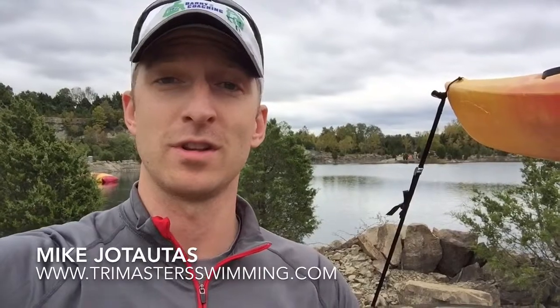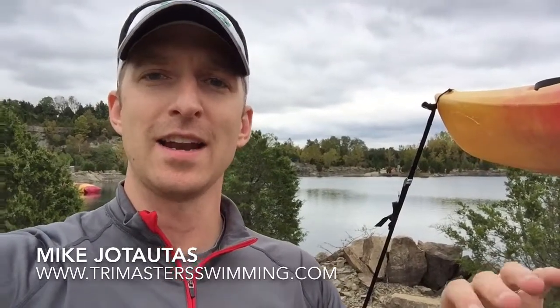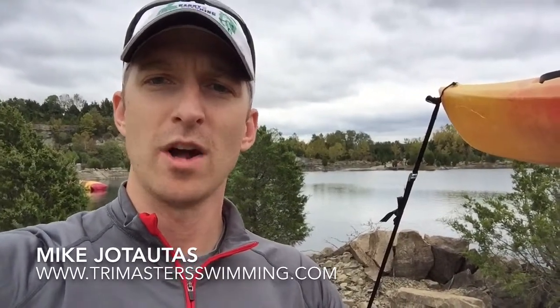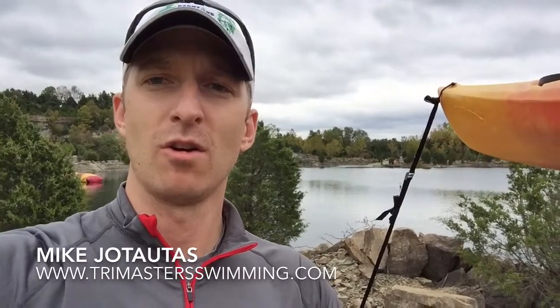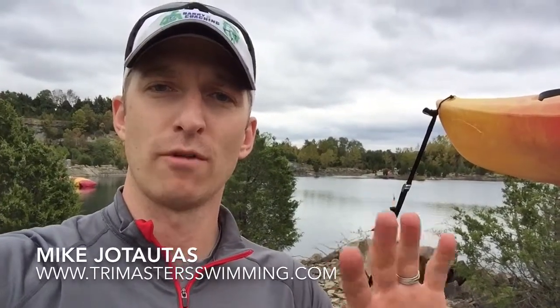They did all this within the last couple of days and actually secured this venue you can see behind me. So here we are, and I sat in the kayak today watching all the swimmers swimming either a 1K, 2K, or 4K swim today.